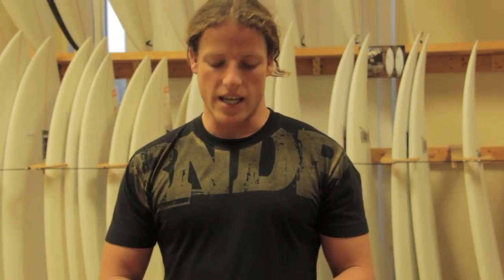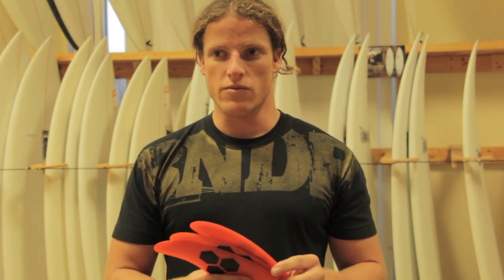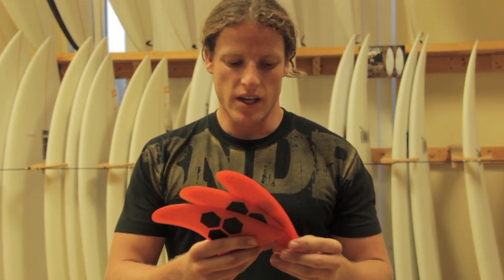All that being said, the AM2 is a terrific fin for your medium-sized progressive surfer who's looking to get a little more out of their board, and if you really want to step it up, this is a good fin for you.